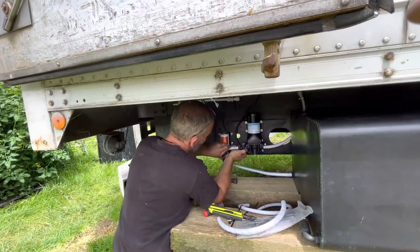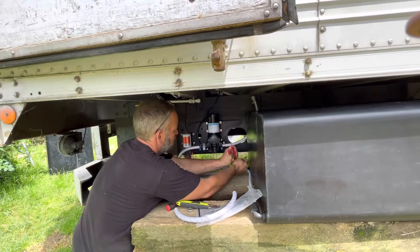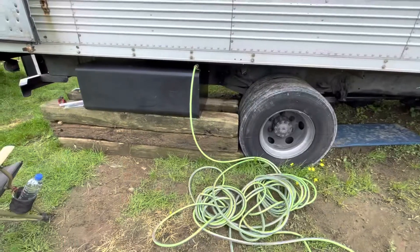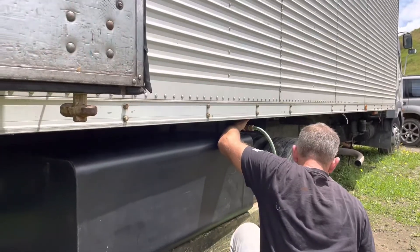Jason cuts the flexi hose to the correct length to attach to the water tank. We've temporarily positioned the water tank under the truck and attach a fill hose to the water tank while it is filling.